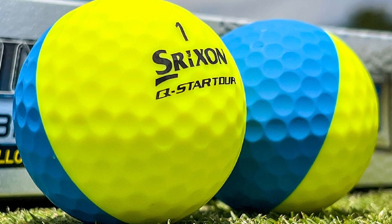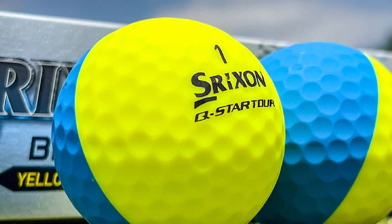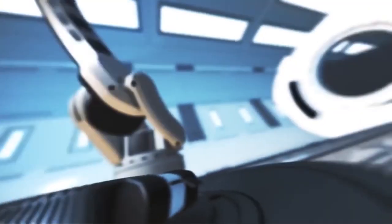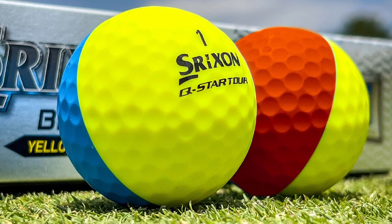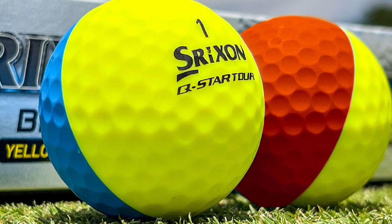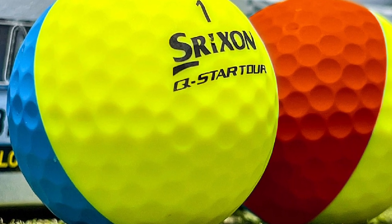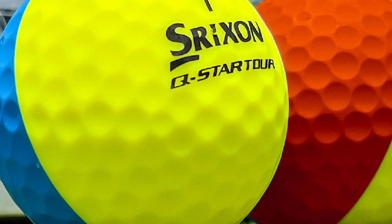Q-Star Tour has low driver spin for straight and longer drives. This ball features Strixion's spin skin technology, which creates more friction on wedge shots for more greenside spin control. The Q-Star Tour also has a 338-speed dimple pattern for less drag, which performs very well in the wind. It comes in pure white. The Q-Star Tour has a similar model with the same ball technology in two-piece construction, with lower compression and low driver spin, and a great combination of distance, feel, and greenside control, available in pure white and yellow Tour.